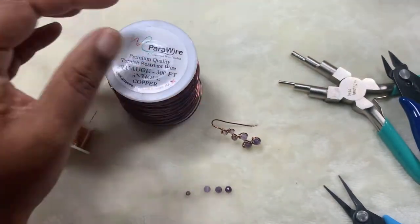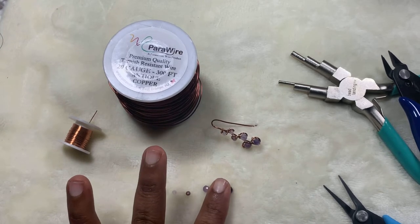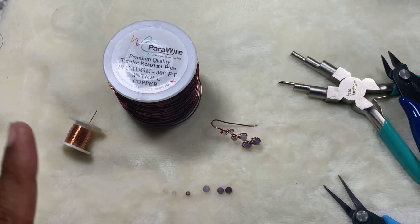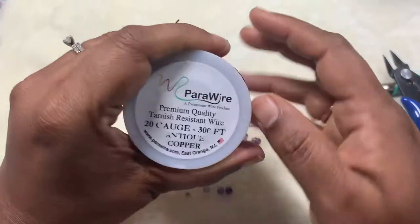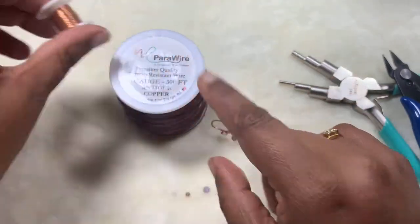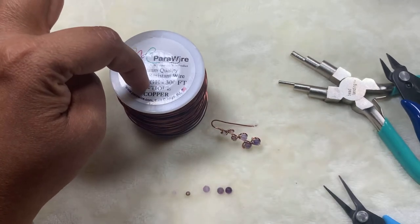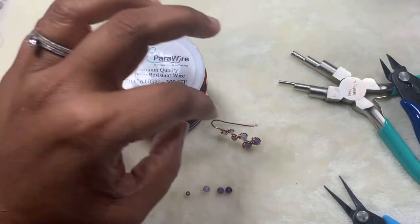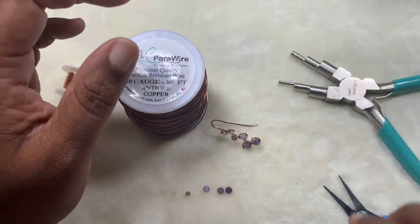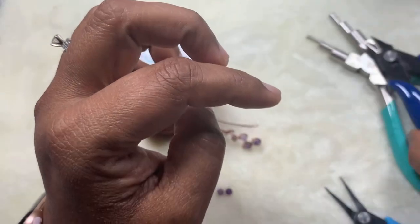For this, the items we need are these beads — you can use any round beads you want. These are four millimeter and these are two by three millimeters, so you can use a two millimeter or any beads you have available. Then some 20 gauge wire and 26 gauge wire in bright copper, and this is antique copper. You can use the same color too — it's always up to you.